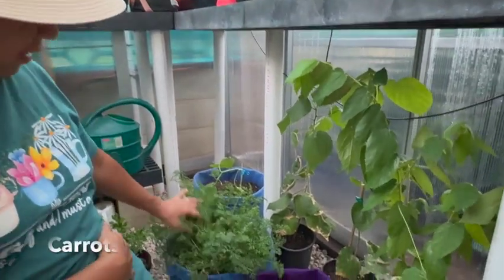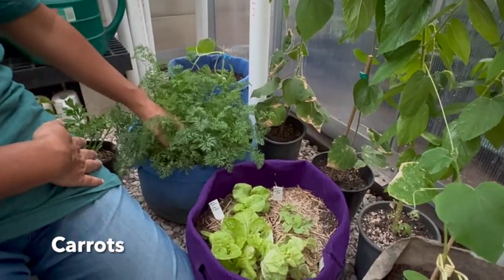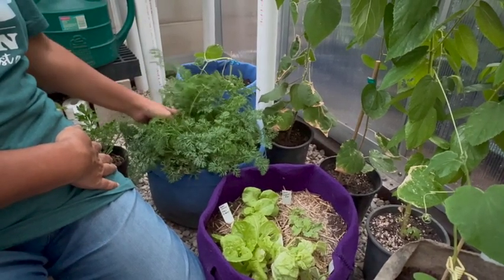I also have carrots. I haven't quite thinned them out because I like to have skinny carrots. And these are actually mini carrots.